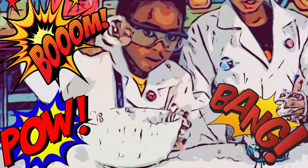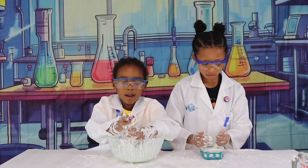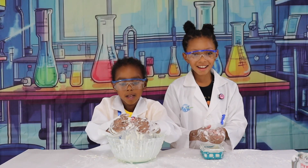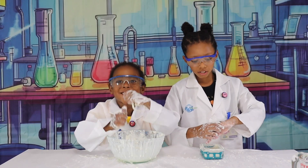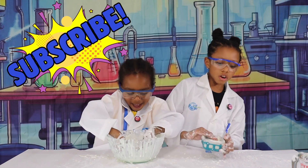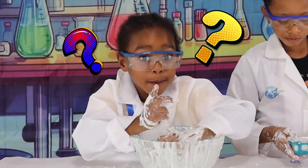Thanks. Thanks for watching. Bye, guys. Bye. Bye, gardeners. Thanks for watching this episode. Make sure to like, share, and subscribe. And bye! Oobleck! You have oobleck!